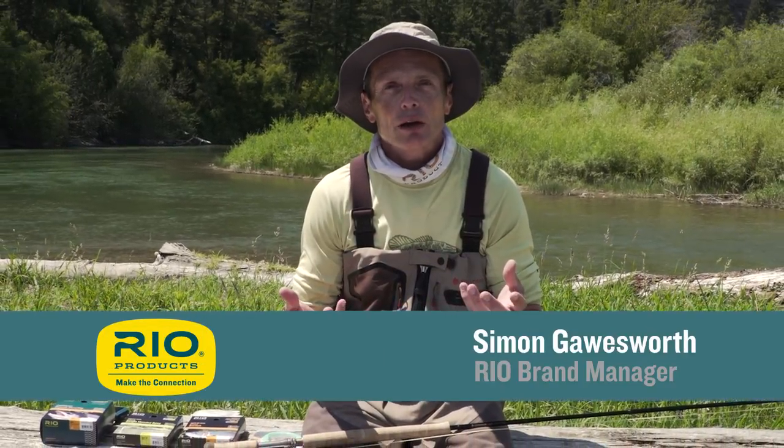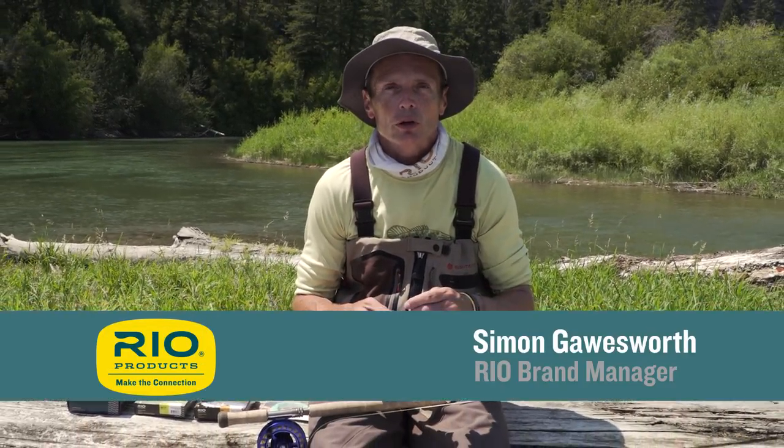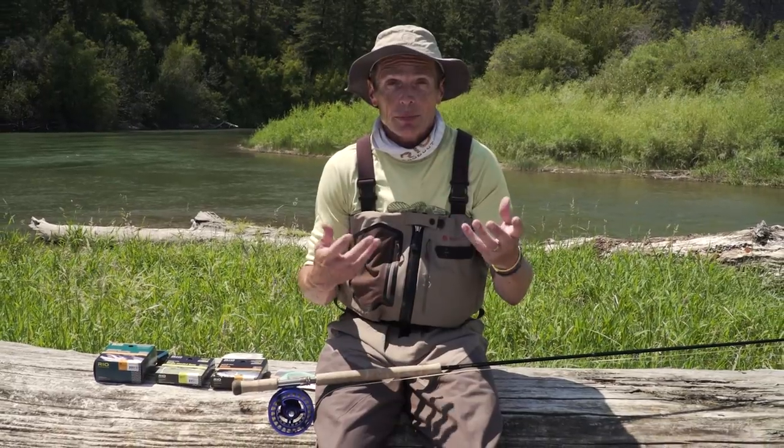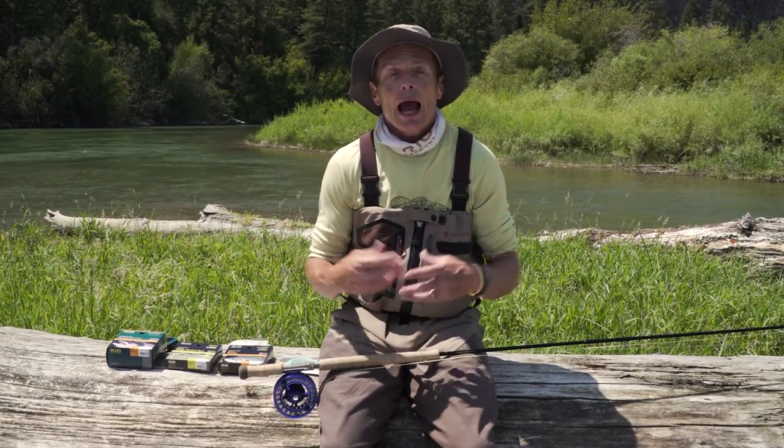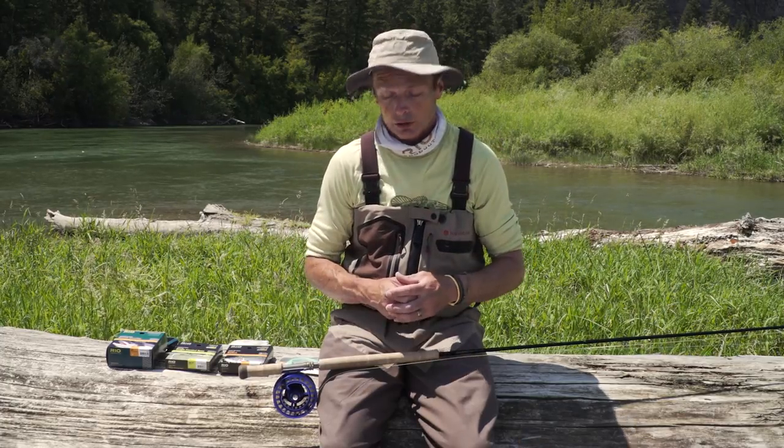Thanks so much for tuning in to another episode of Rio's How To. Today, how to set up a trout spey or a switch rod. It's very popular — a lot of people are getting into trout speys and switch rods, and so this video is really how to set them up and how to correlate it with a single-handed rod.